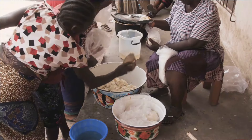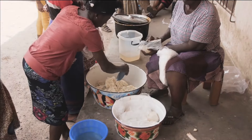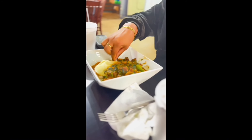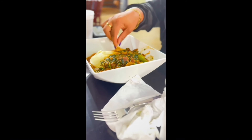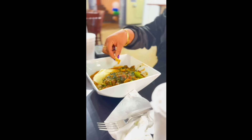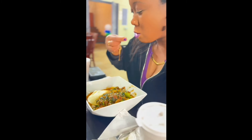It resembles mashed potatoes, and it definitely fills you up. They want you to take the fufu and scoop up the soup. They want you to swallow it whole, I heard, but I'm going to chew mine. It's pretty good. Pretty flavorful.